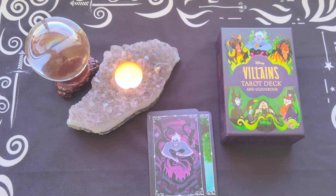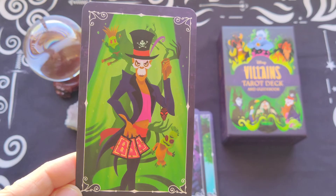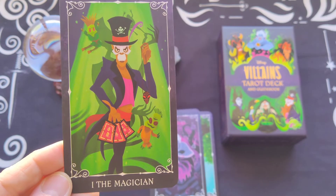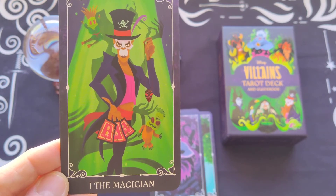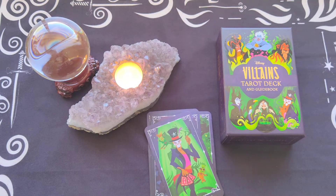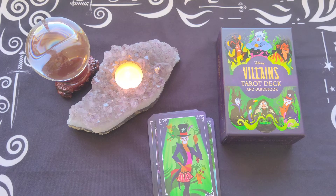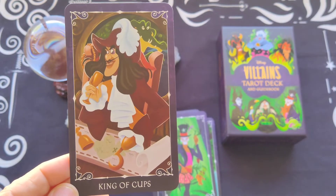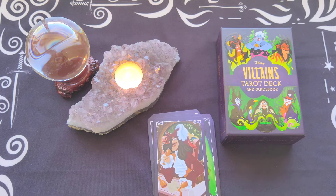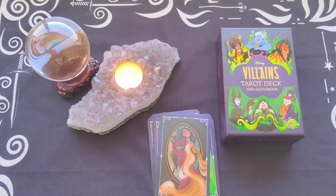The Magician card is one I didn't recognize at first. This is Doctor Facilier — I want to say it's French — from The Princess and the Frog. That's probably why I didn't recognize him, as my kids are grown adults and I didn't get to see that movie, though I'm aware of some things affiliated with it. He's a magician. The King of Cups is Captain Hook from Peter Pan. The Empress is Mother Gothel from the movie Tangled.